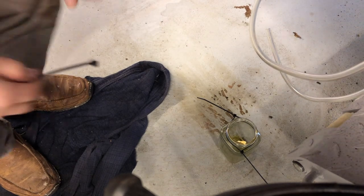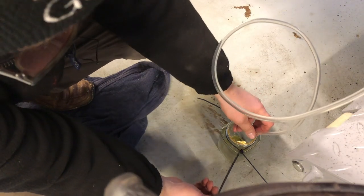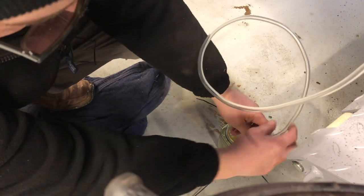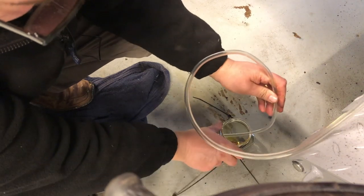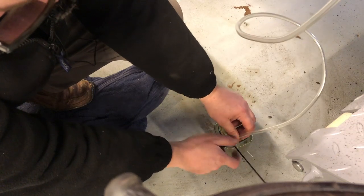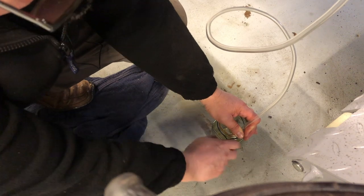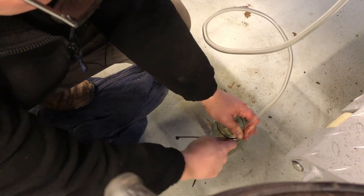When doing an entire system bleed, it can take a little while, so a good idea is to get a longer piece of clear hose, attach it to your bleed nipple, and put your container on the floor. Cable tie the pipe into the neck so you're not spilling brake fluid everywhere. This means you can bleed the brakes for longer and nip back to check your bottle and reservoir to make sure you're not running out of fluid.